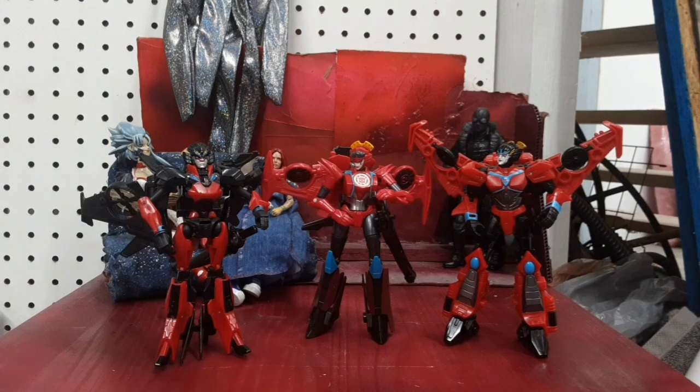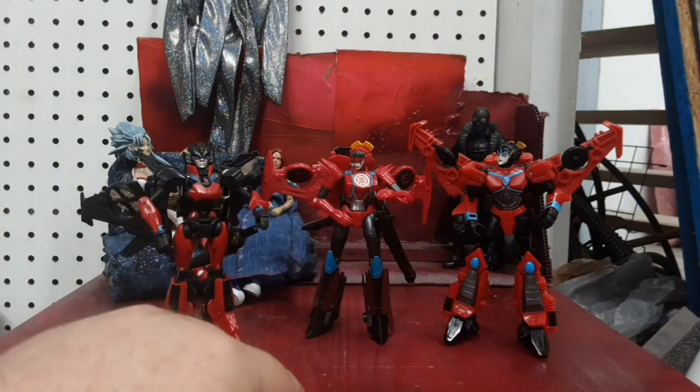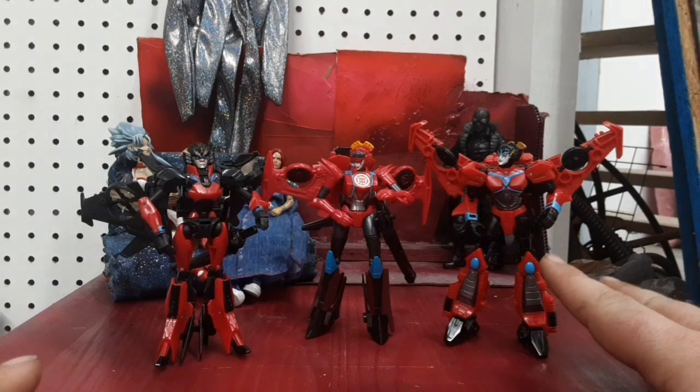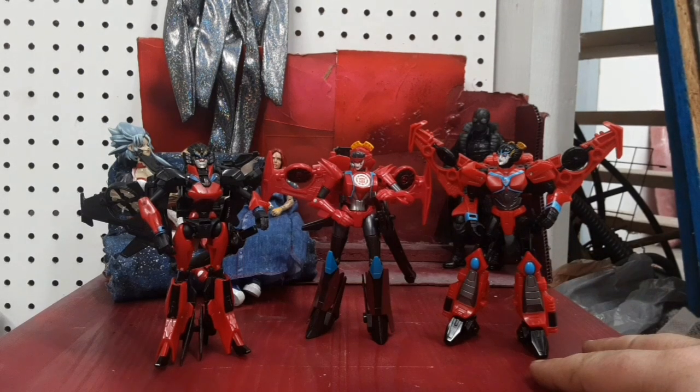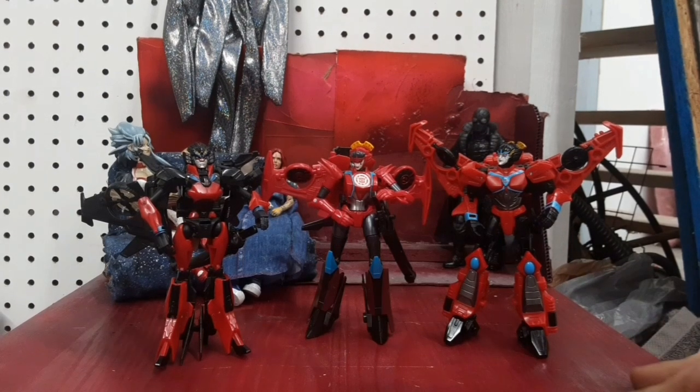You can see how they've changed a lot over the years with the same character but similar designs. We've got the slender skinny one, the slightly bulkier one, and then a whole other kind of bulky. I don't have a Titans Return one yet, but when I do we'll go ahead and do this again for all four of those.